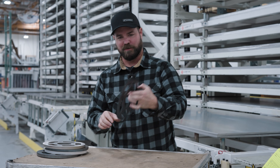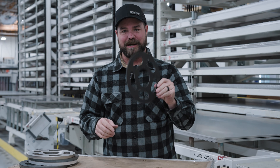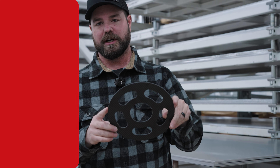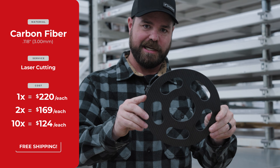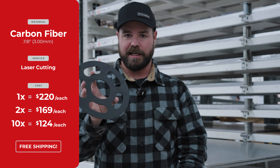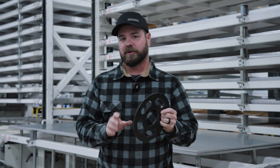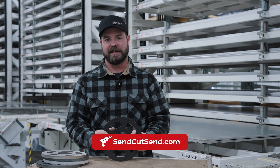Finally, this one's not very thick, but it's one I wanted to talk about — carbon fiber. This is three millimeter thick carbon fiber. In a quantity of one, about $220. Quantity of two, $169. And then in a quantity of 10, $124 each. Again, shipped to your door. To get a price on your design, upload your DXF or STEP file to sendcutsend.com.